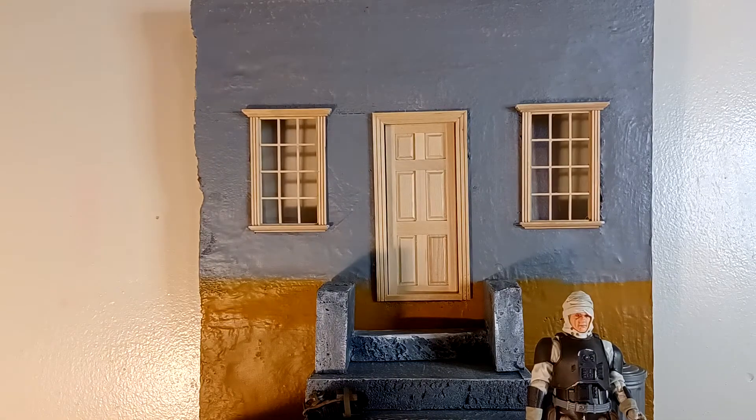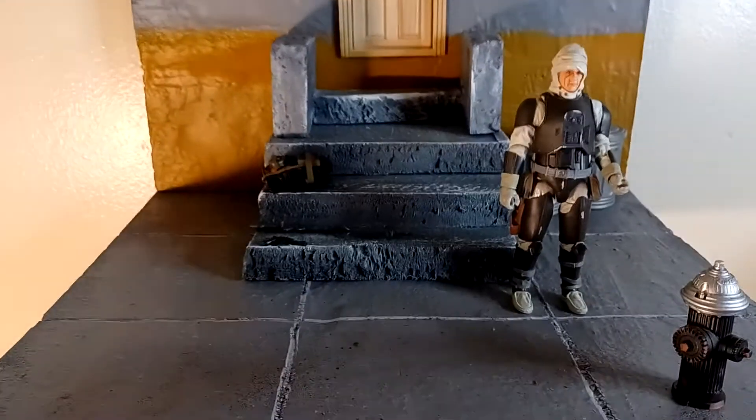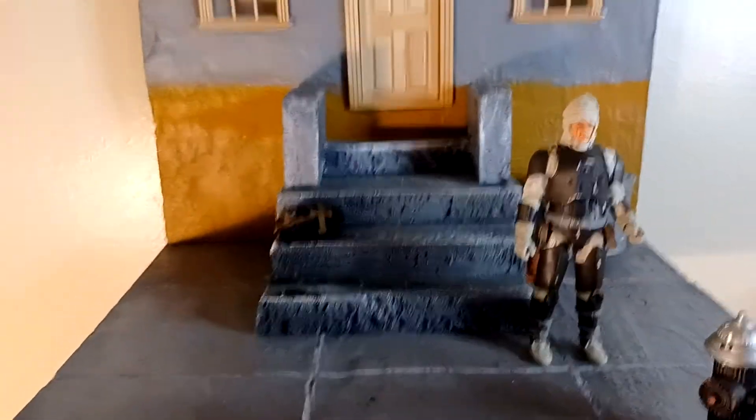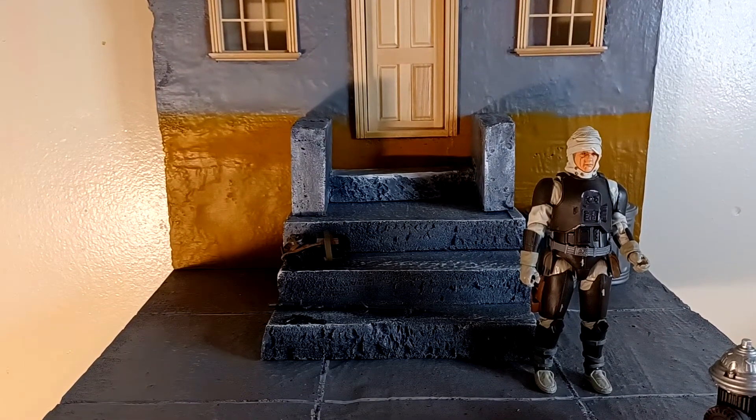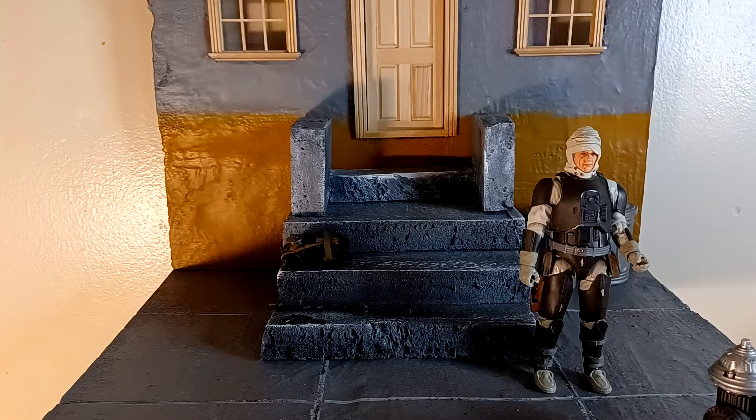I was trying to get him and he was worth buku cash. So I was trying to get the first wave of the bounty hunters from Star Wars — I think it was a six-man crew or whatever. I still ain't get him because I started jumping into other stuff. But enough rattling on.